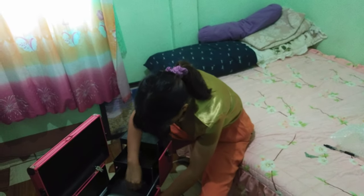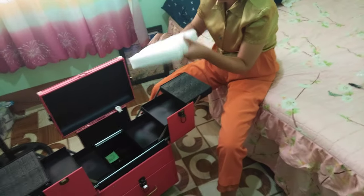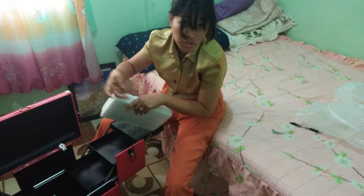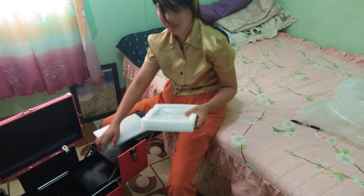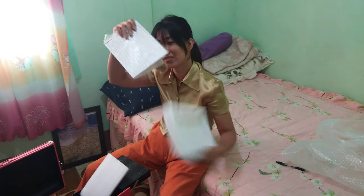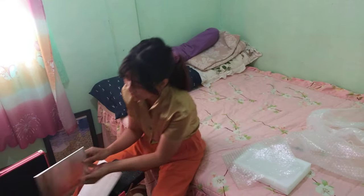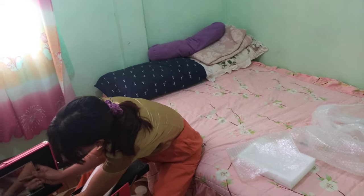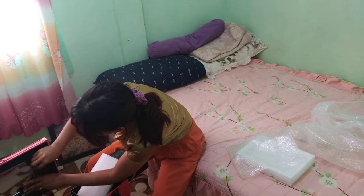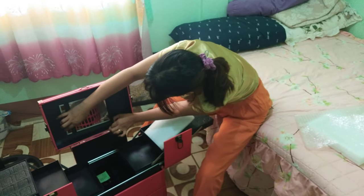And then here in the middle — I'm not sure what this part is, let's just open it. There's also a mirror inside! You could use the mirror right here. There's a mirror in this section too.